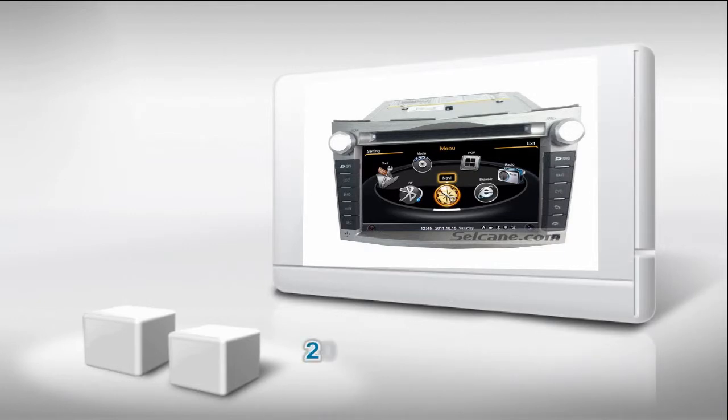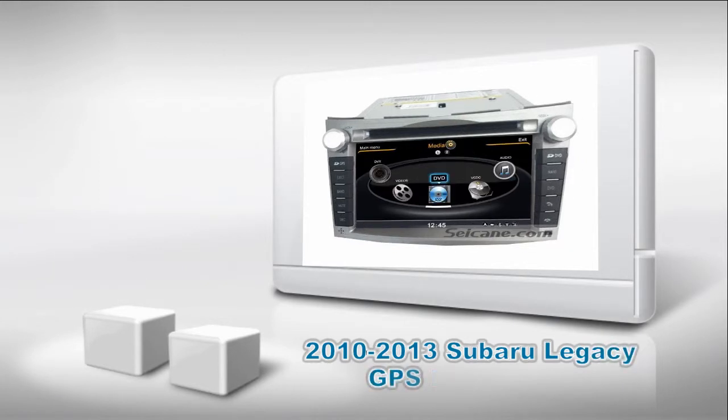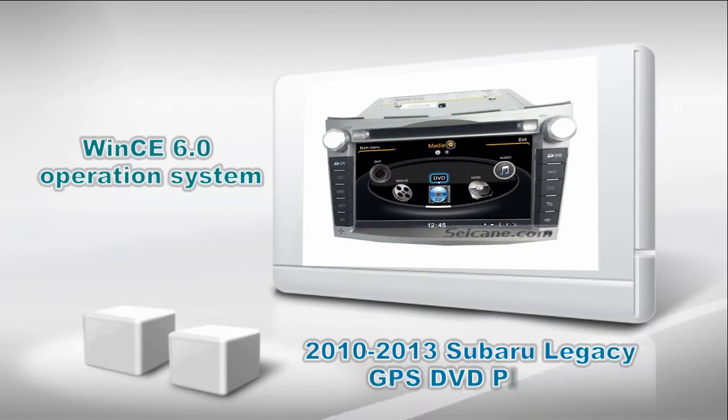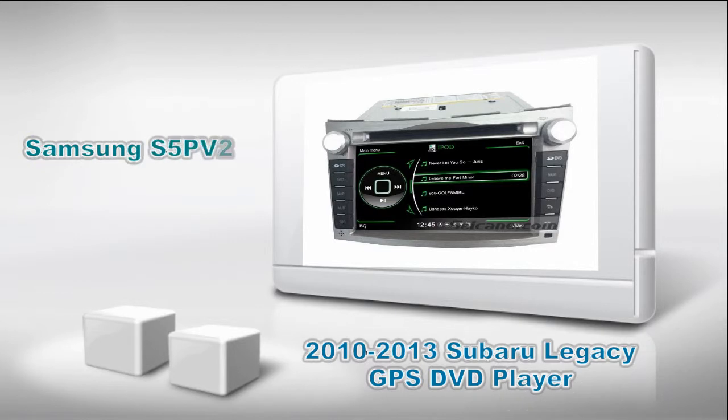Hi friends, welcome to Seiken Video. This is an aftermarket GPS DVD player for Subaru Legacy from 2010 to 2013. It has VINCE 6 operation system and dual-core A8 1GB CPU. It uses Samsung S5PV2 1.0 CPU chipset and supports CD sound quality and 1080p HD video.